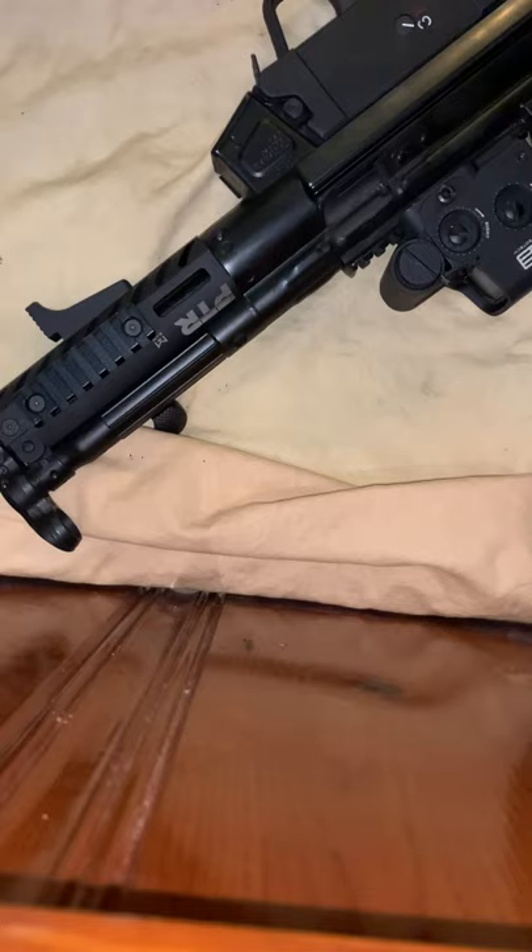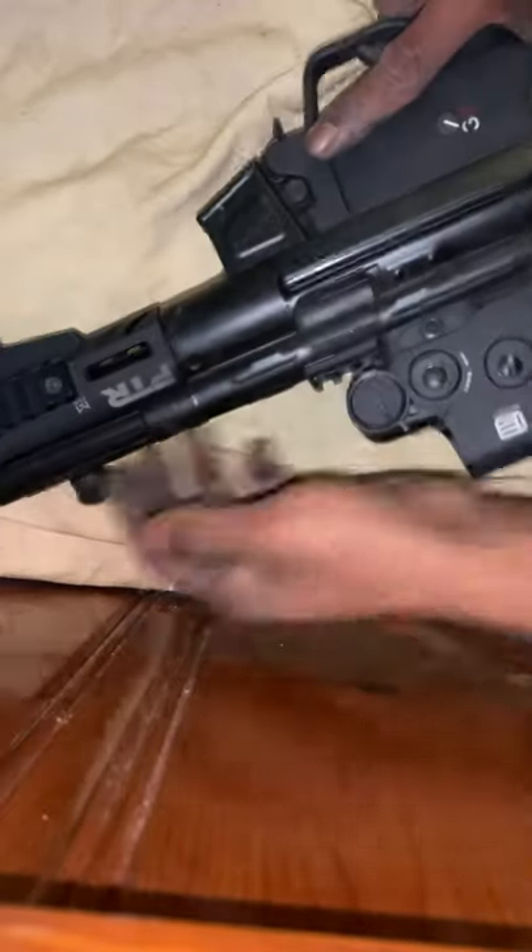Hello everyone, this is going to be a video on how to field strip your PTR 9CT — or 9KT, it's pretty similar. Please like, subscribe, and share if you found this video useful. First things first, make sure the chamber is clear.